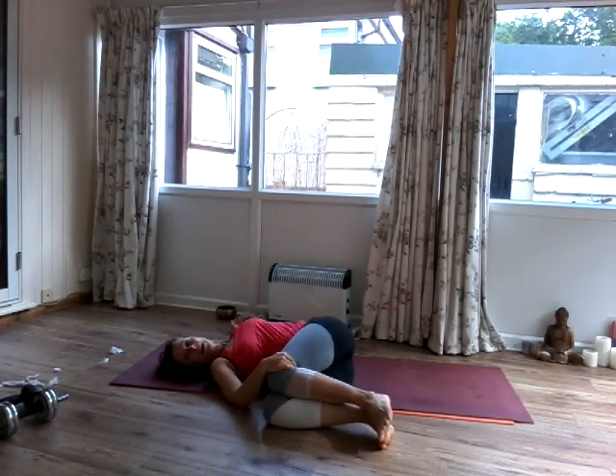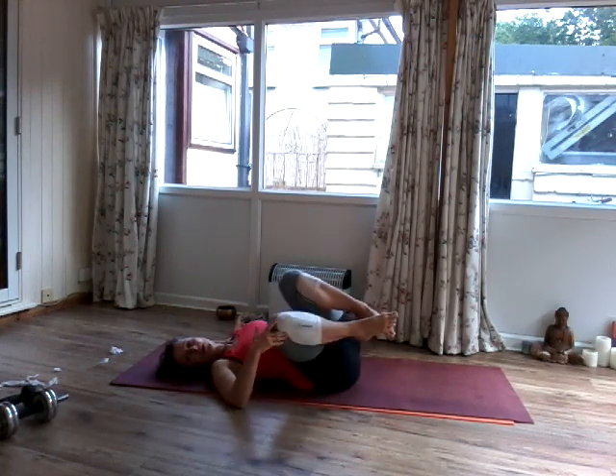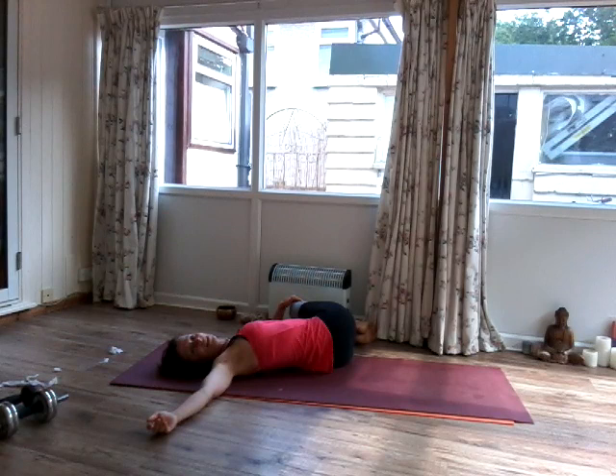Extend your right arm out to the right side. Inhale. Exhale. Breathe in. Breathe out. Slowly come up. And then over to the other side — look over the opposite shoulder. Inhale and exhale. Breathe in. Breathe out.